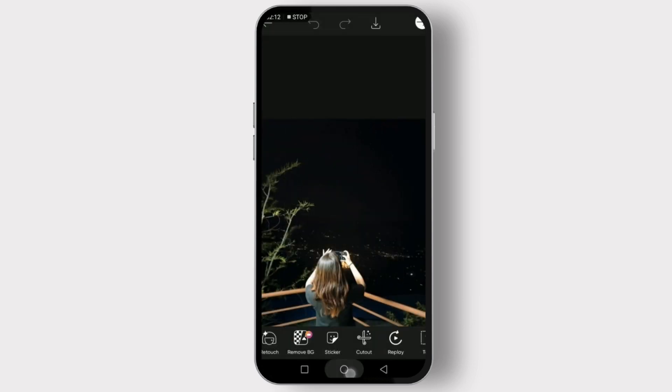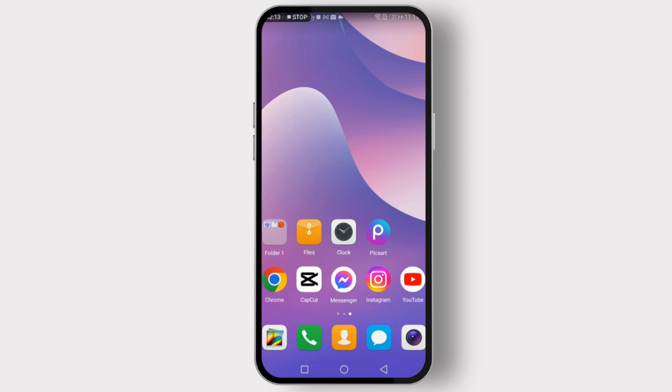And that's it! You've just learned how to take a screenshot on Pixart quickly and easily. If you found this tutorial helpful, please give it a thumbs up and share it with your friends. Thanks for watching, and I'll see you in the next video.